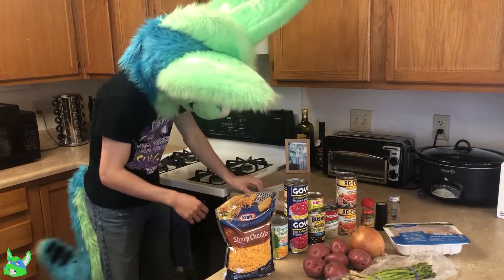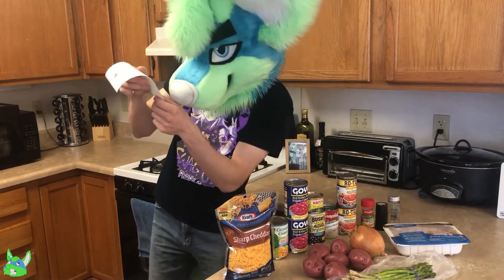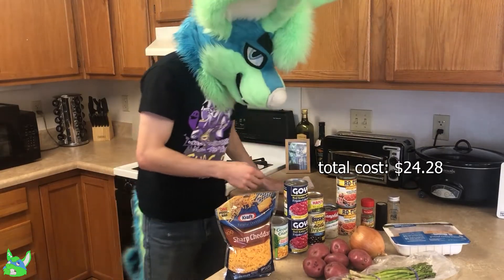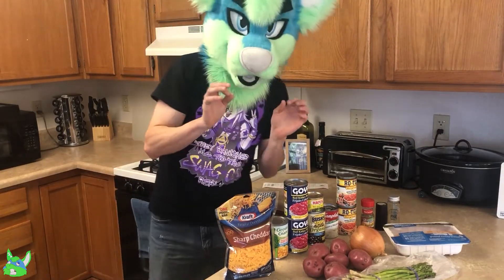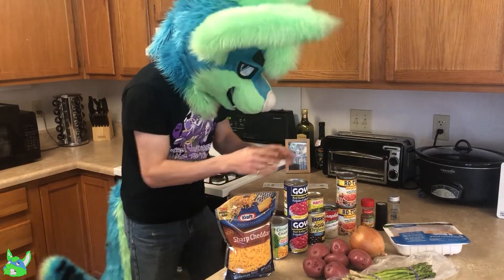And then our total — before I forget — for all of this is $24.28. So this should give us a good amount of food. It'll be really nice, so let's go ahead and start clearing everything off.